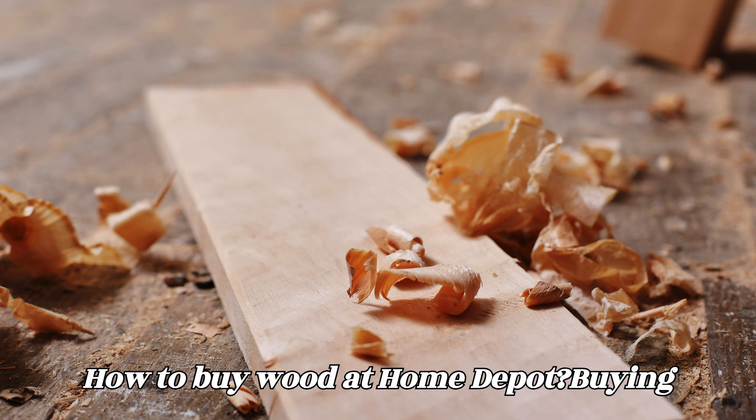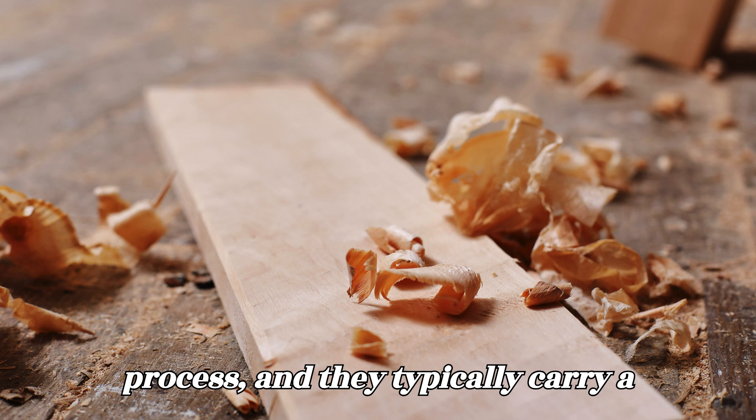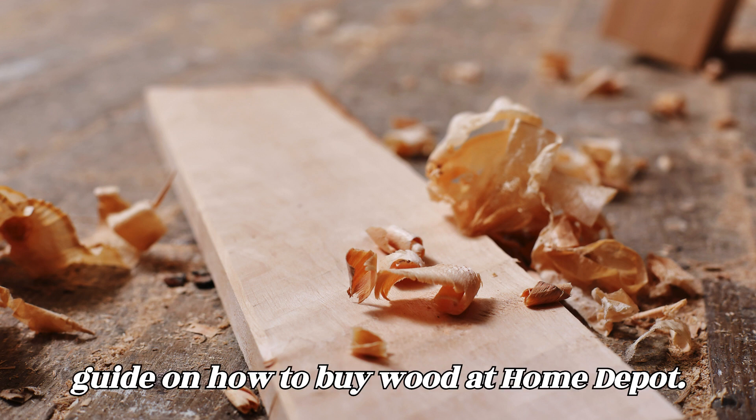How to Buy Wood at Home Depot. Buying wood at Home Depot is a straightforward process, and they typically carry a variety of common wood species in various sizes and grades. Here's a step-by-step guide on how to buy wood at Home Depot.